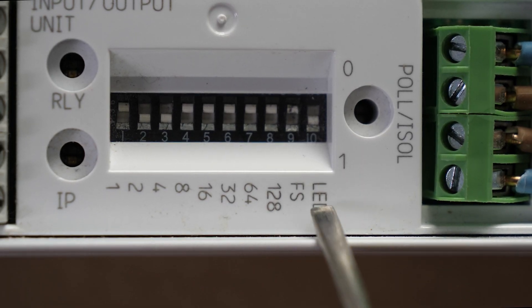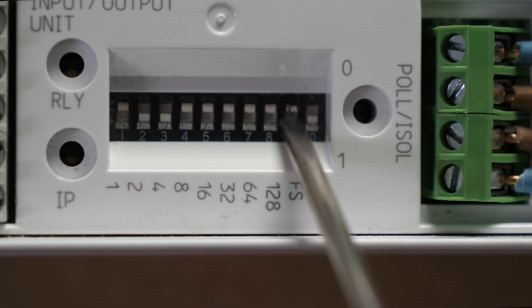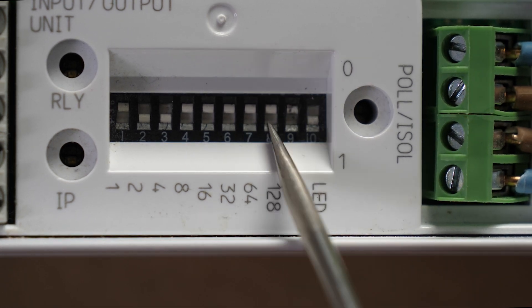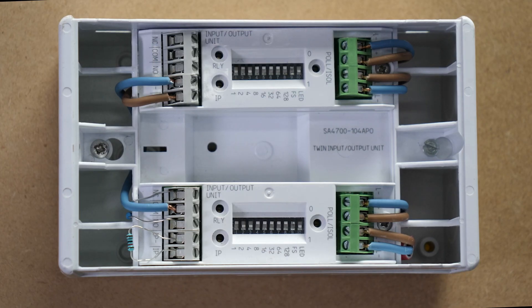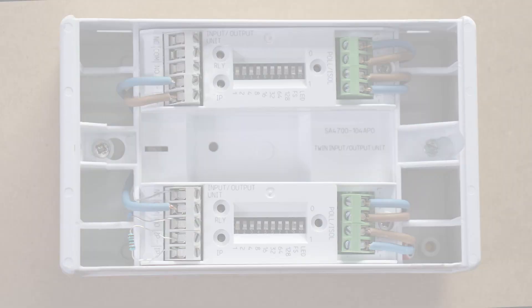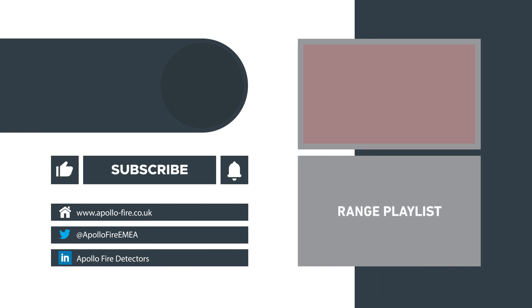The FS switch is for failsafe applications. If it isn't required, leave it at zero. But if you do require a failsafe application, switch it towards the one. And that's how you wire our intelligent input-output unit. Thanks for watching. For more information, check out our other videos or visit our website.